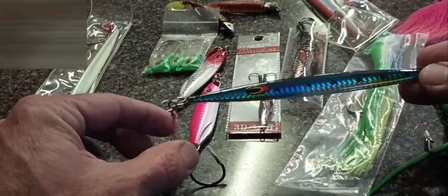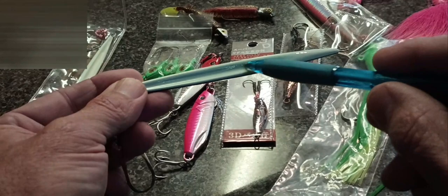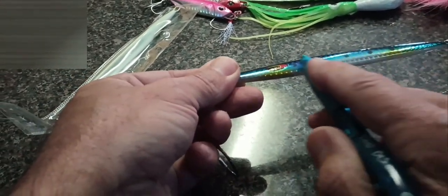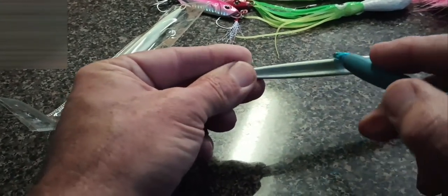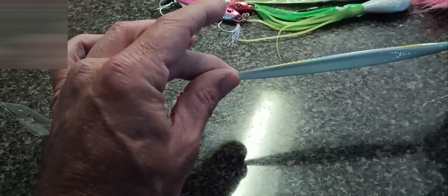With a slow pitch jig, you'll see it has a ridge on one side. When you turn it over, this side is flat. That big ridge along this side makes it seesaw and flutter — it makes it 'die.' This one being long and slender is for quick drops to the bottom and a little bit heavier current. If you're over a knot and a half, this little 60 gram will be great.